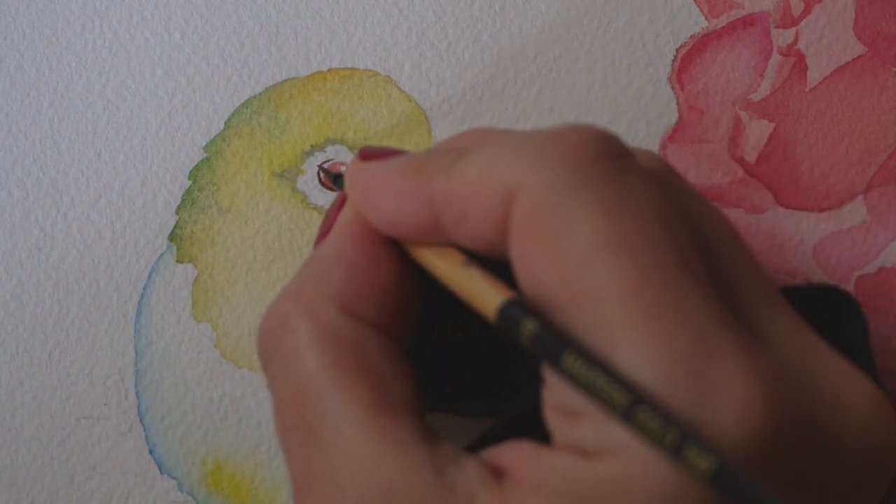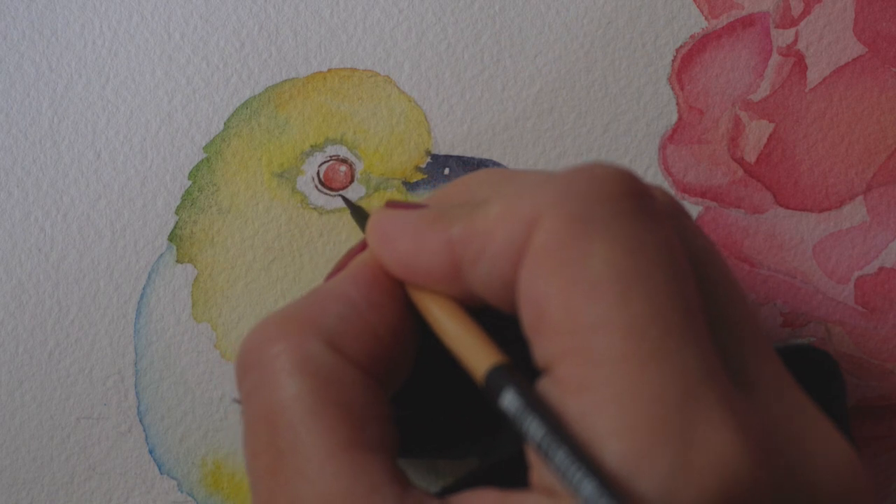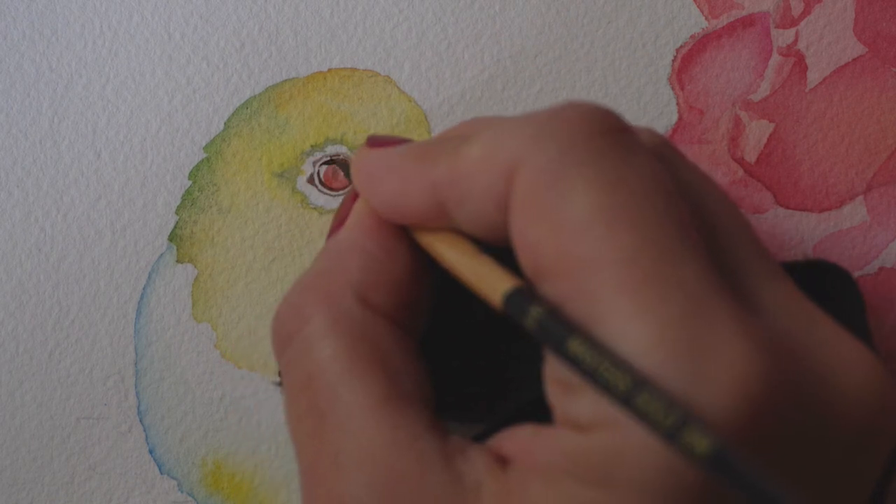I always tend to slow down and hold my breath when painting the eyes, usually switching to a size zero brush with a fine tip.